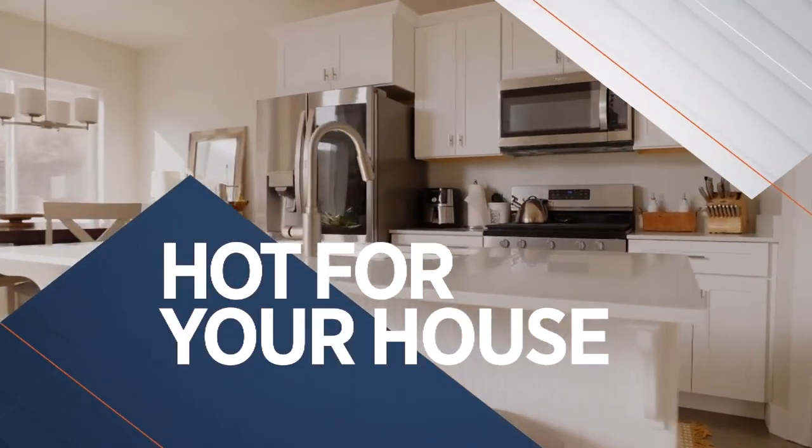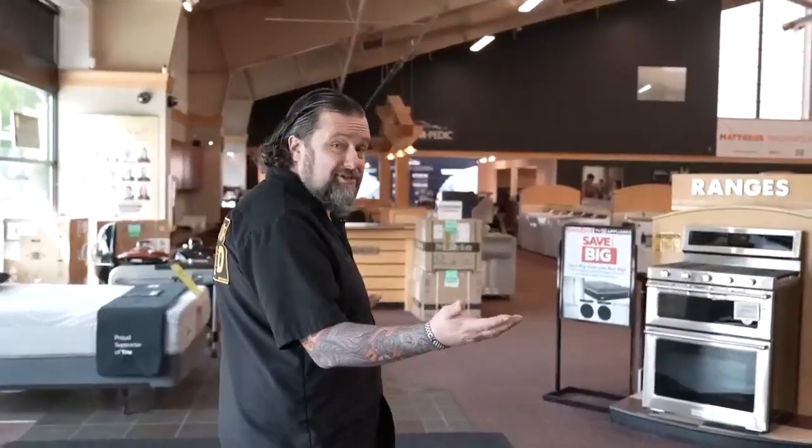Now it's time for Hot For Your House. Let's see what's new at Standard TV and Appliance. I'm with Keith over here at Standard TV Appliance. Thanks for having us over here today.